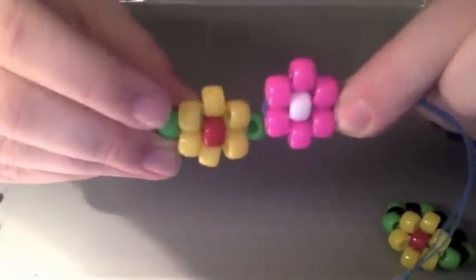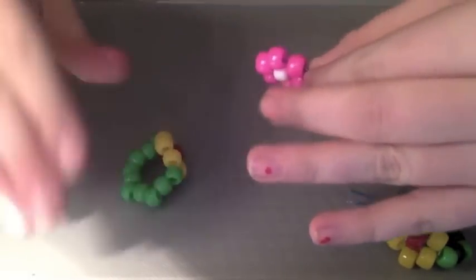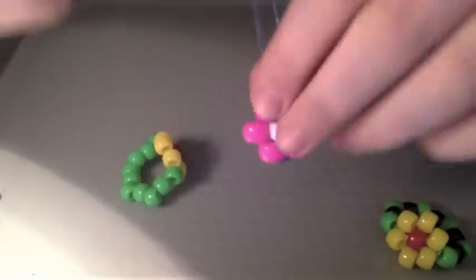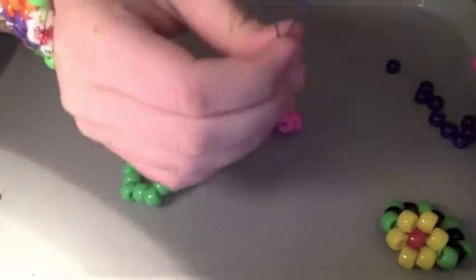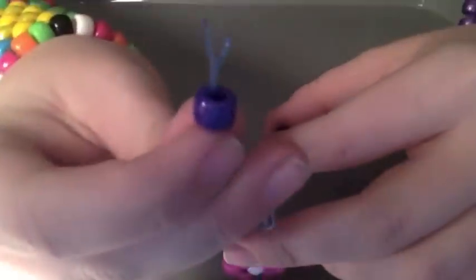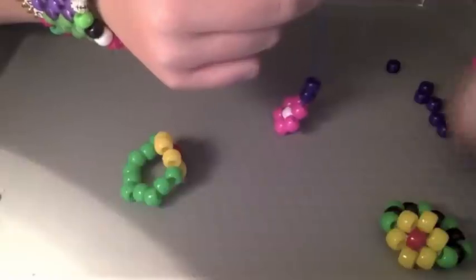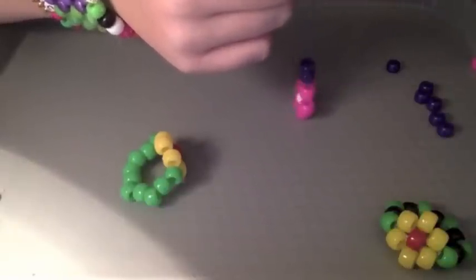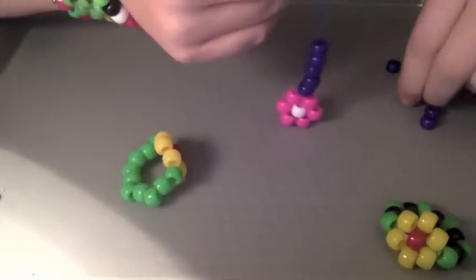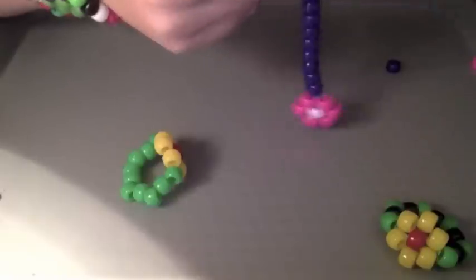Now what we're going to do is make the band that goes around your finger. I like to do mine with ten beads, but it's whatever your preference is — whatever fits your finger. You should have two strings coming out, and you're just going to put however many beads you need through both the strings. I'm putting on ten. This is a super easy and fun thing to make out of candy — I love making them.